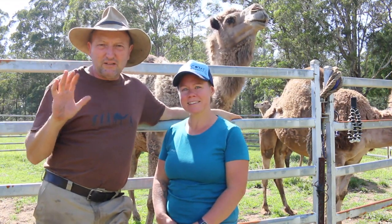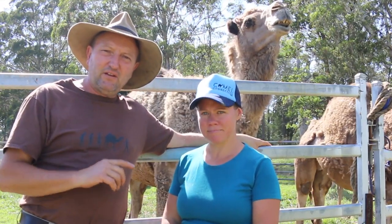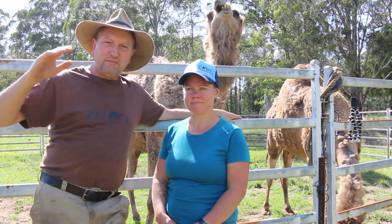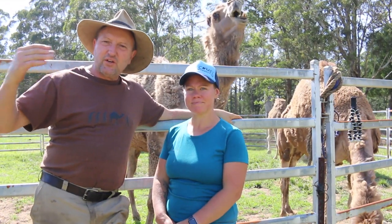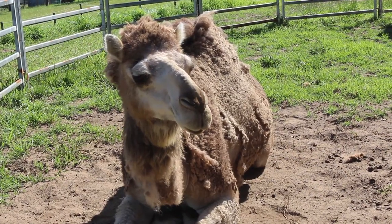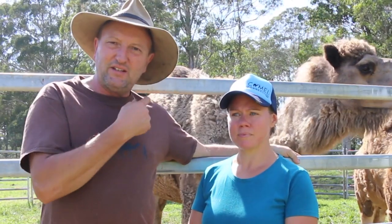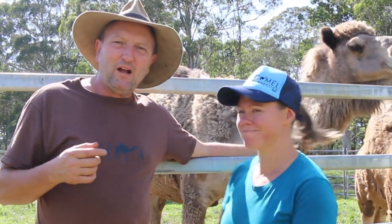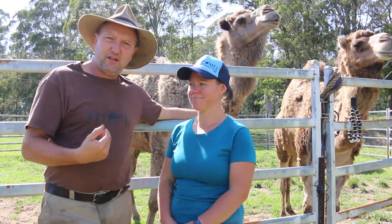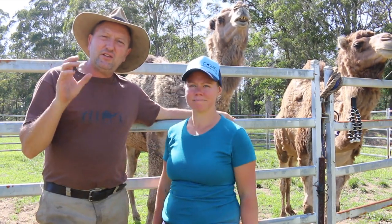The whole system operates on trust. You're building on your trust bank just by being in their presence to start with, so that later on, when training gets more challenging, you can draw on that trust bank. Just by standing here getting the camels used to you — as you can see, Coco came down and gave me a sniff — even if it's a fresh green camel, you're in a safety zone behind the rail, and the camel is getting used to your presence.